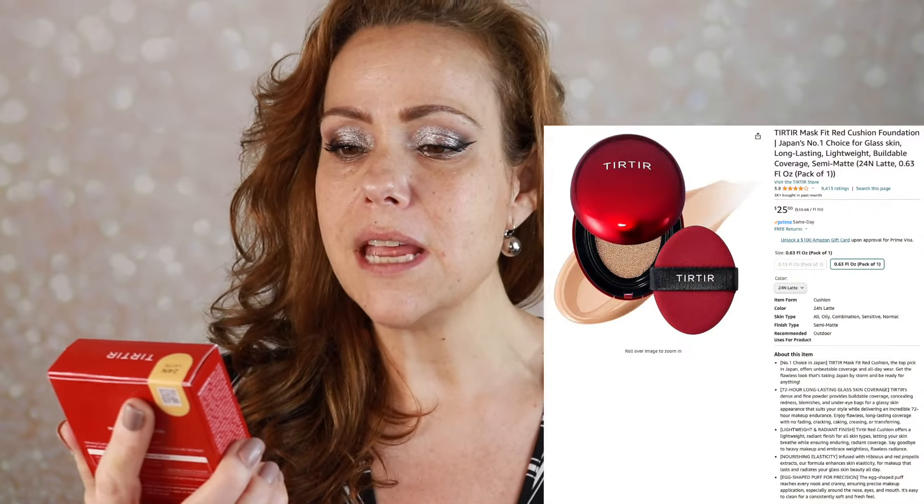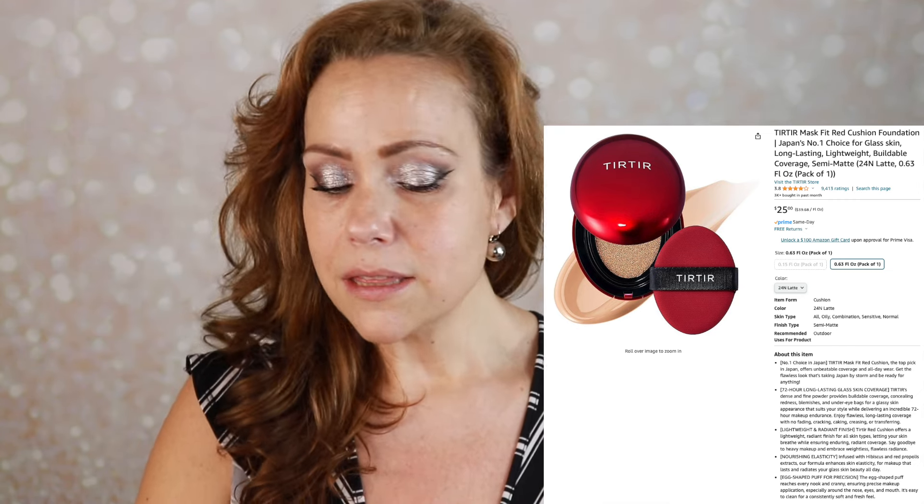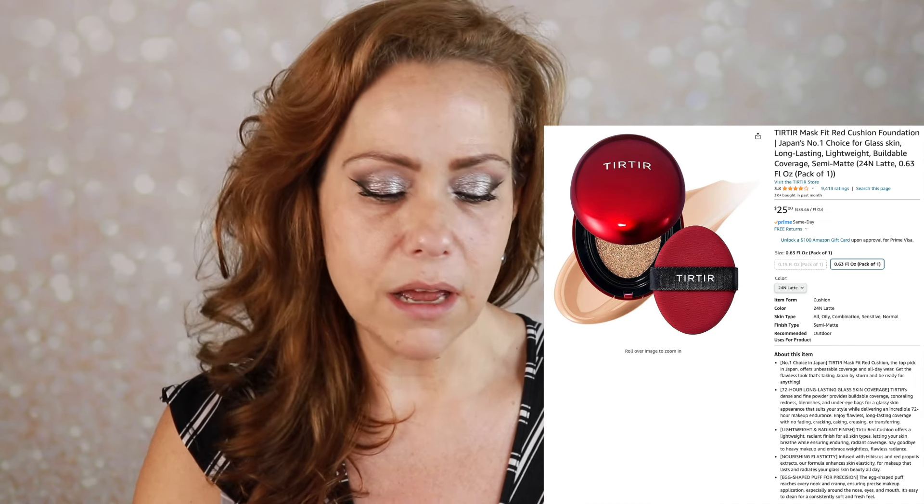Next I'll be playing with a new foundation — this one from Tier Tier. This is the Mask Fit Red Cushion Foundation; it's been all over social media and I couldn't help myself. I picked up shade 24N. It's an adhering cushion foundation that helps keep makeup fresh for long hours with lightweight powder and skincare substance — it's mask-safe and can supposedly be worn up to 72 hours, though I'm not going to do that. I love the pretty red egg-like packaging. A little bit on the puff — I'd rather build it up. It feels super thin and lightweight.